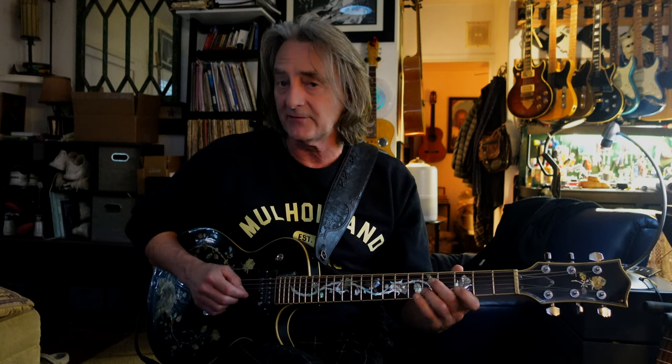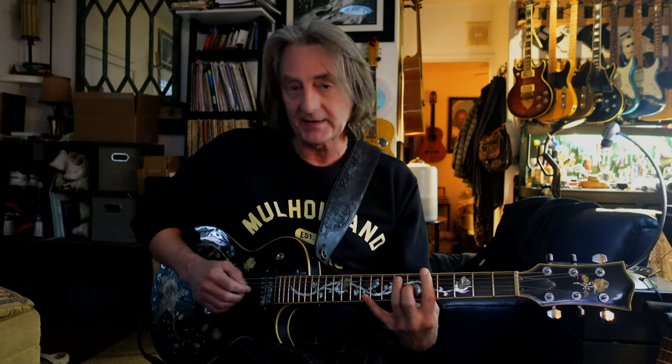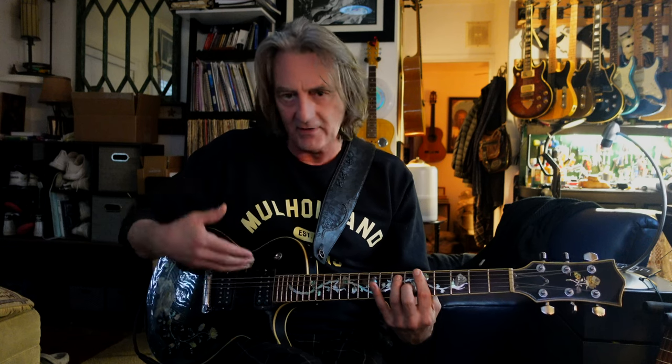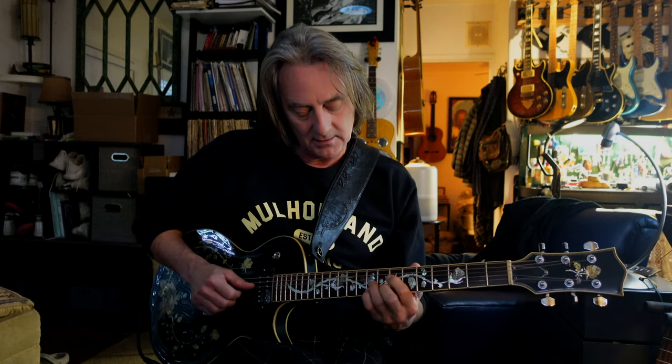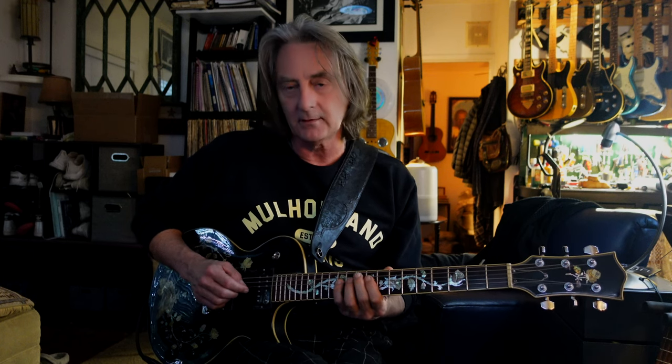We're going to call out those intervals. We had root, six, seven, five, four — now it's going to be two, seven, root, six, five. I can tell that's my A7; it all falls right into place with the chord shapes. Then: three, root, two, seven, six, four, two, three.